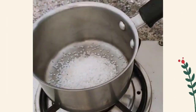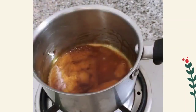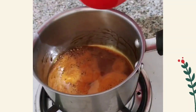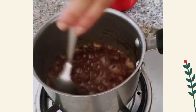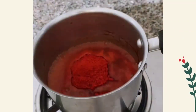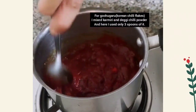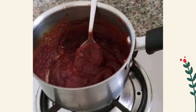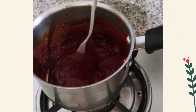In a saucepan, add sugar and melt it completely, then add water and mix until no lumps are left. Now add gochugaru — I made it by combining half part degi mix and half part Kashmiri mix. Finally, add sesame oil, and the gochujang is ready.